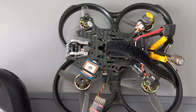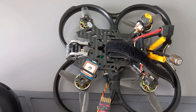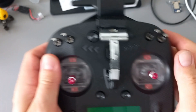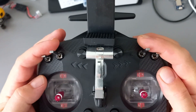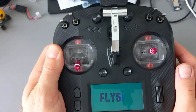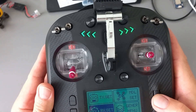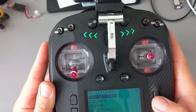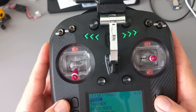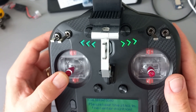Now when you want to bind the receiver to the transmitter — in my case this is the Flysky ST8, the latest radio from Flysky with ANT protocol — first you have to turn on the radio. Then you go to the RX settings and here you have the bind settings. It is very important to make the calibration of the sticks — you have to put them in the middle and then press start.